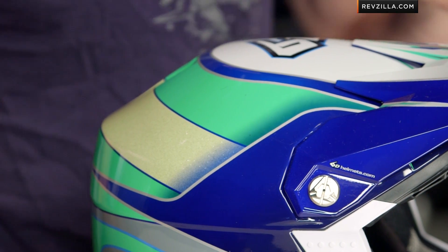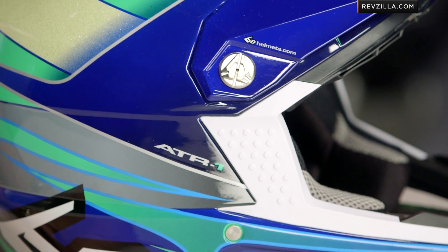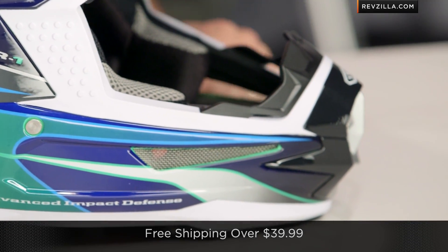A quick note on fitment: if you're seeing it for the first time, it's an intermediate oval head shape — it's going to fit slightly longer front to back. No surprises there. That's going to be potentially the best fit for the American market. Remember, we do ship for free over 39 bucks.